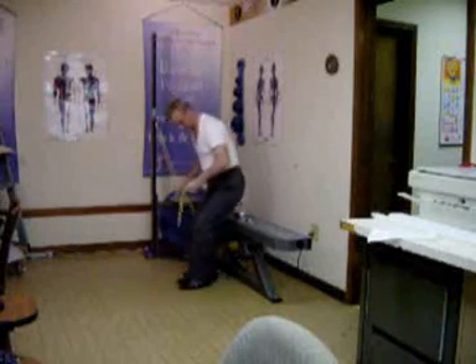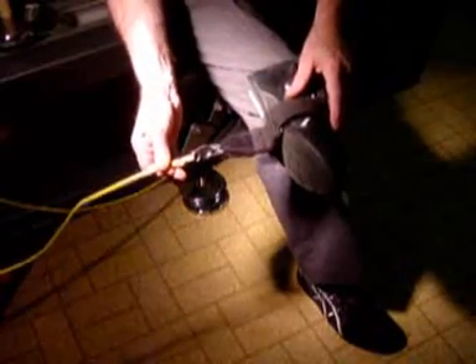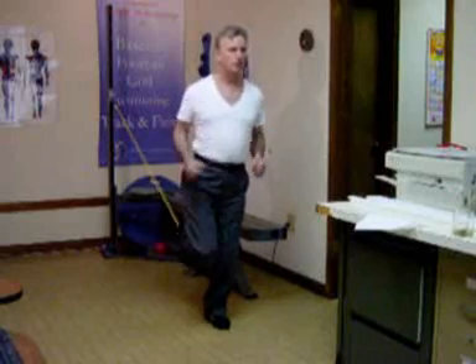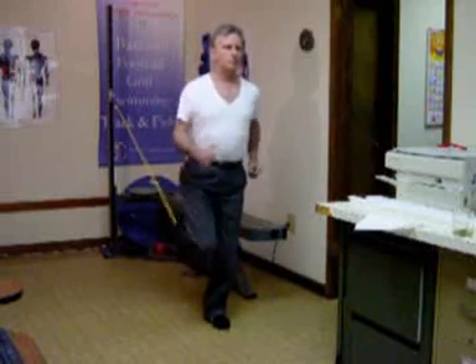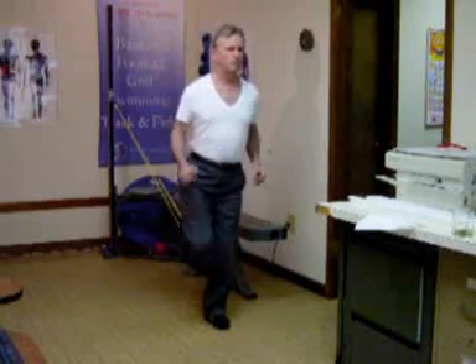We'll hook this up and get ready to do the exercise. The floppy part of the strap goes right on the bottom of your instep, and that's really important for how this is going to work because it's got to pull in that direction. With this exercise, press down with the ball of the planted foot, keeping the knee slightly bent.